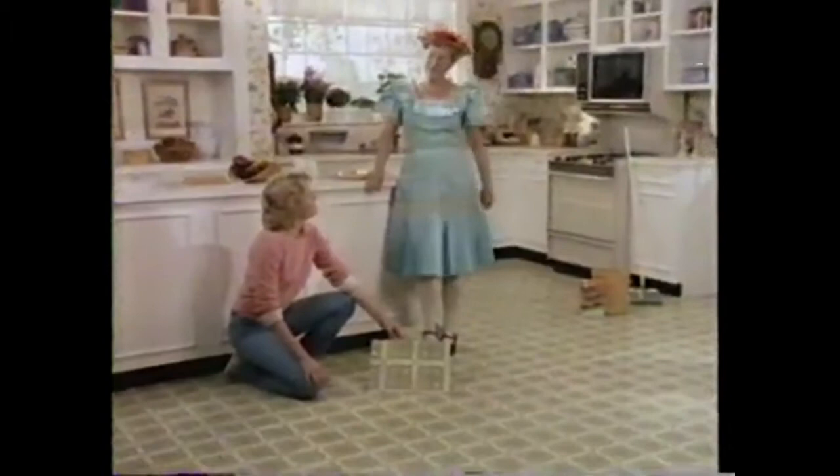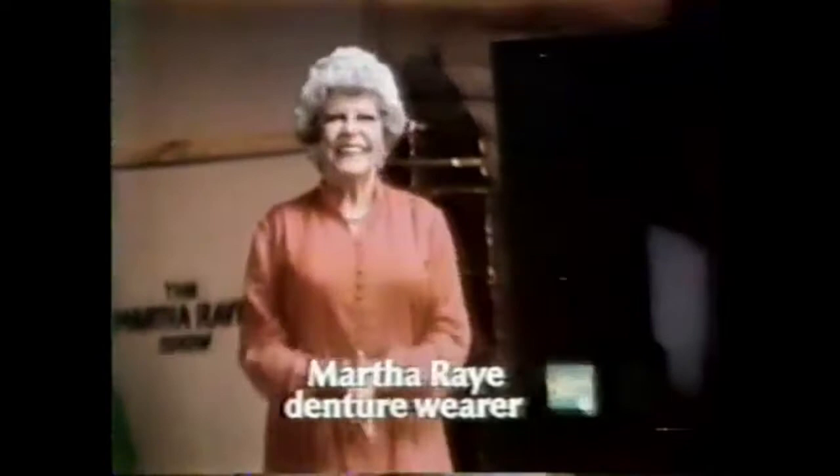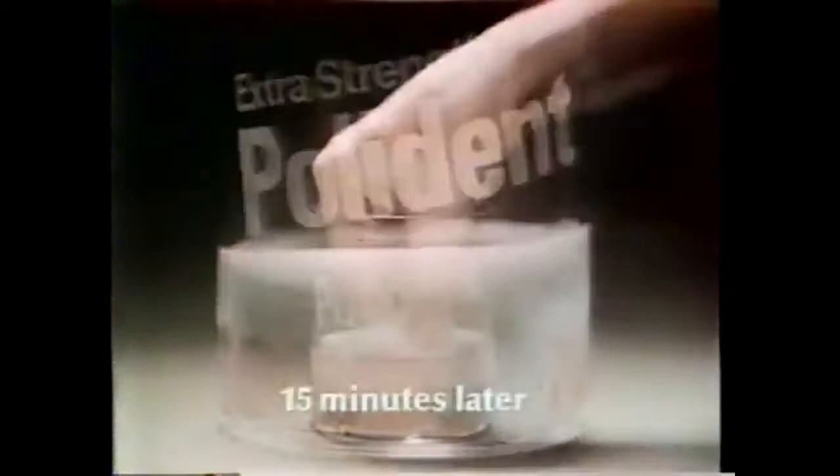Polident presents Martha Raye, stage star denture wearer. When I have to give an audience my big Martha Raye smile, I need something extra. Extra strength Polident Green — it gets my dentures sparkling clean. Tough lab stains — now extra strength Polident. It's fantastic. Tough stains clean, even in between. So take it from a big mouth: try Polident Green — get tough stains clean with extra strength.